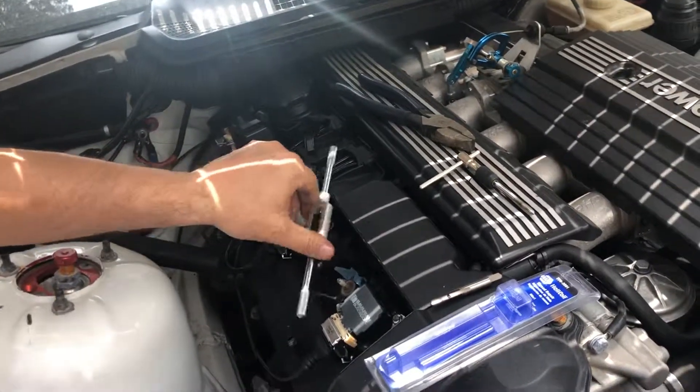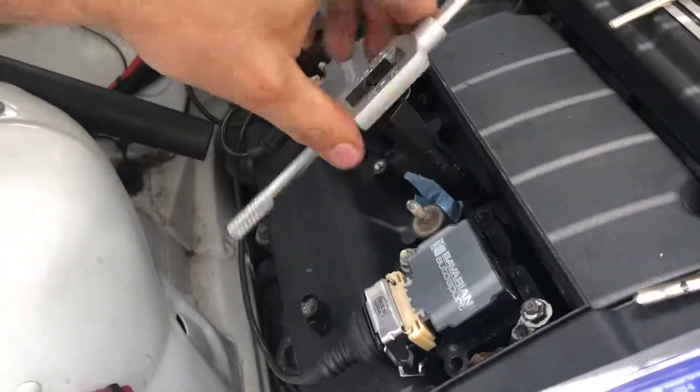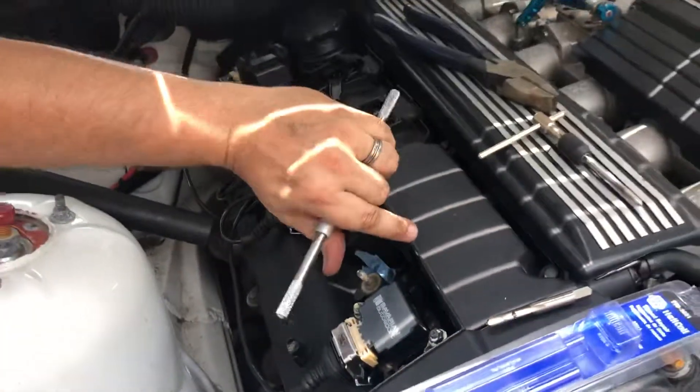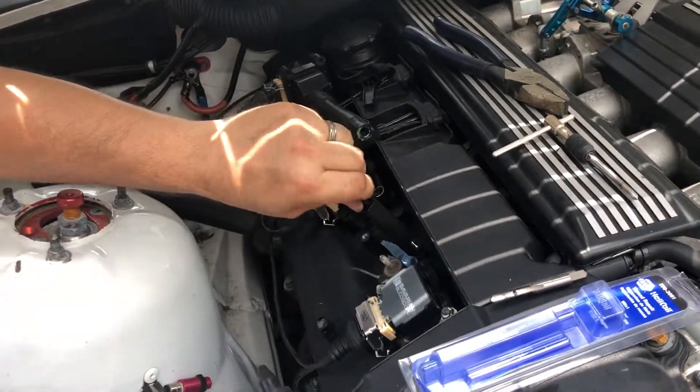I know that I tapped it to the right length, so what I'm going to do is put it in as far as until it starts bottoming out, which is about right there. Then take this off and back this out.